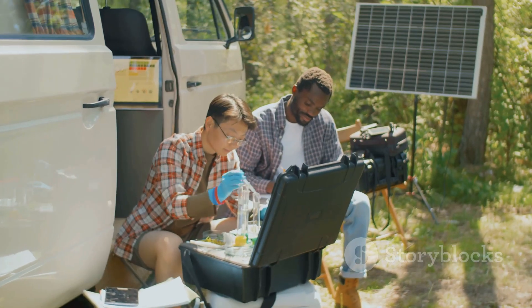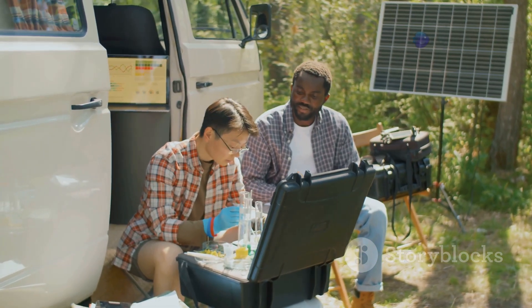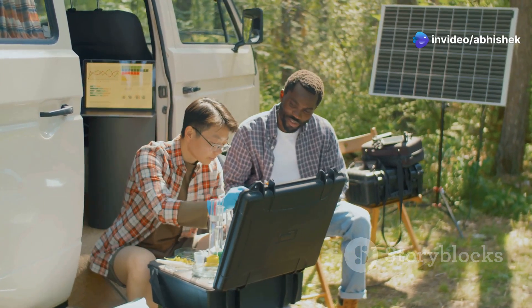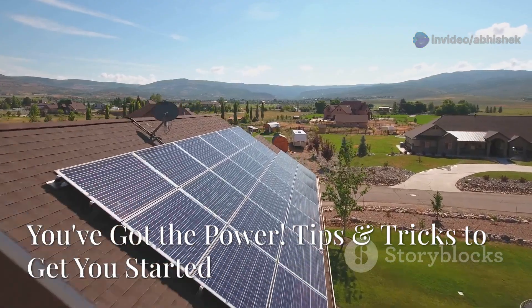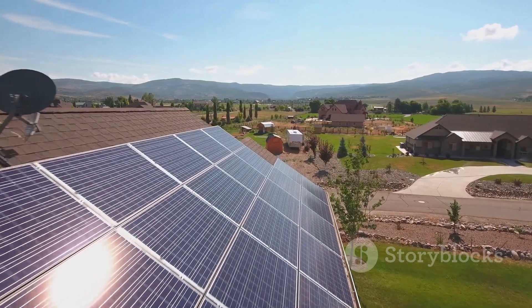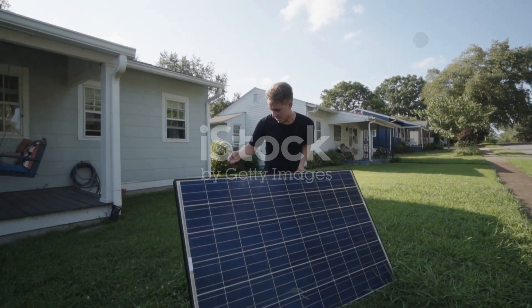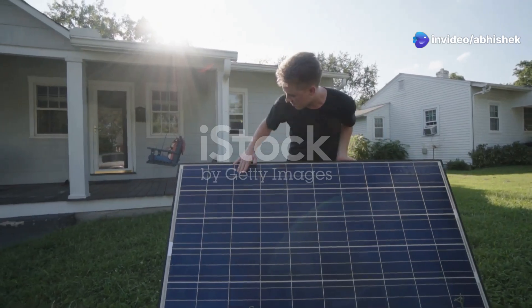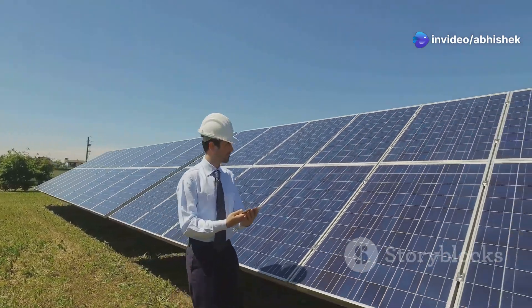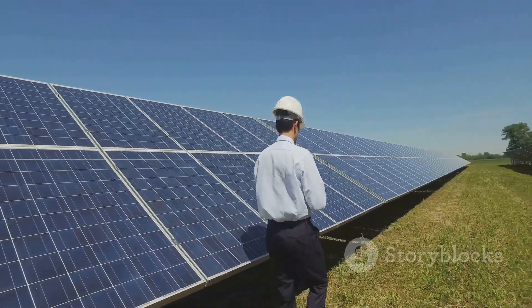Portable solar power gives you the freedom to explore off the beaten path, to work remotely from anywhere, or just to be prepared for whatever mother nature throws your way. So you're fired up and ready to dive headfirst into the world of solar power - awesome! But before you go ordering a truckload of solar panels and batteries, let's talk about a few final tips and tricks to set you up for success.